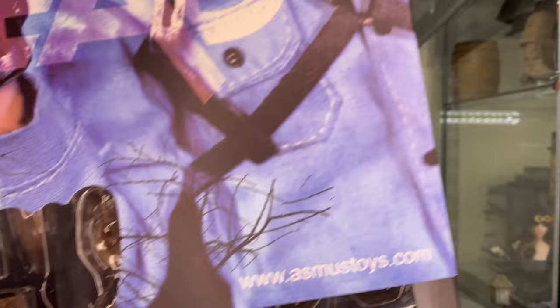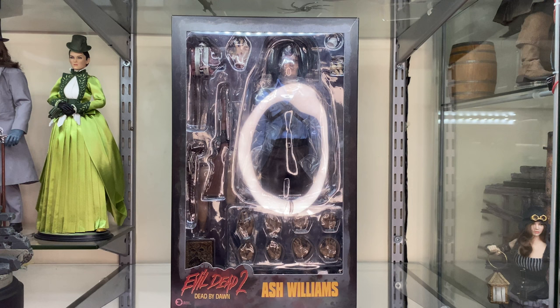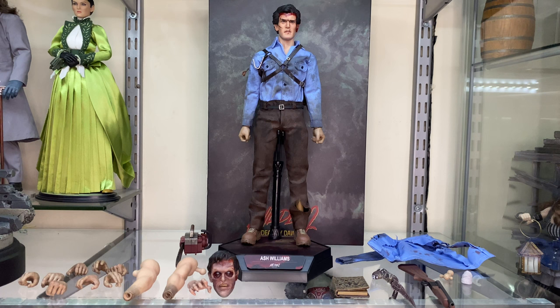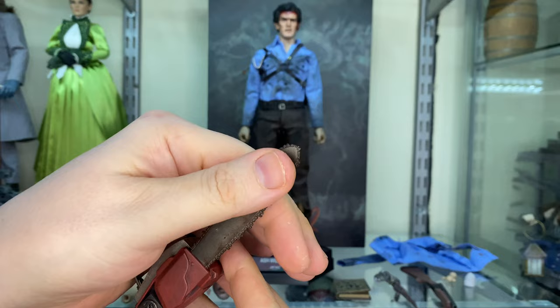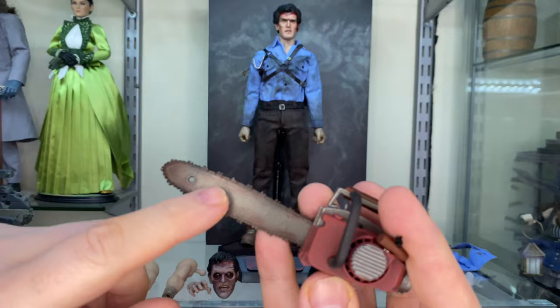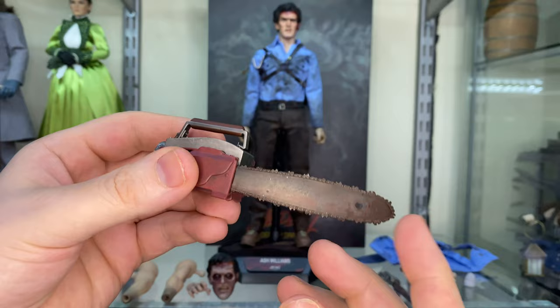As we slide the sleeve off, you can see the figure inside and all the accessories. They actually spelt it right on the inside box — Ash Williams. Let's open him up. Here he is just straight out of the box and you can see he comes with a load of accessories — it's actually mind-blowing. He comes with this chainsaw and this is awesome. You can feel the cold of the metal from the blade. It looks really rough like a proper chainsaw, it's got some blood splatter, and you see all this dark wash and speckling all the way through the plastic bits.